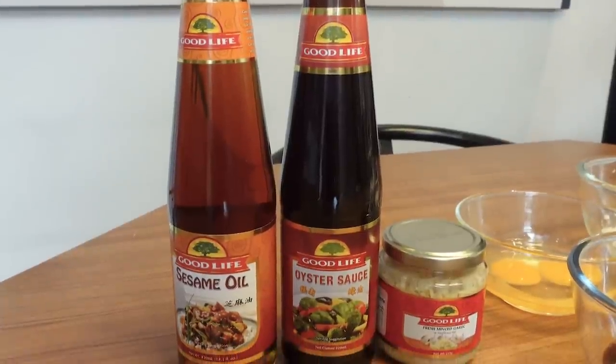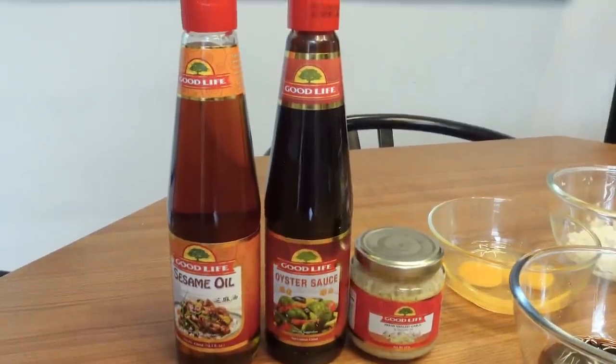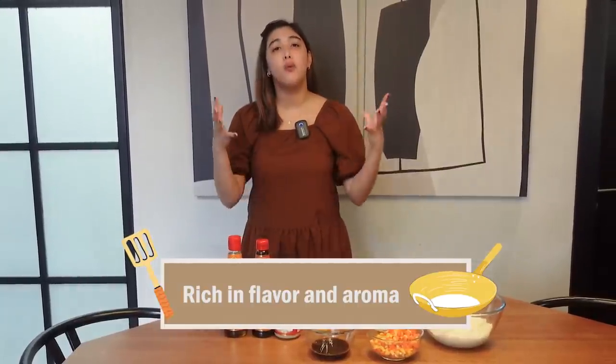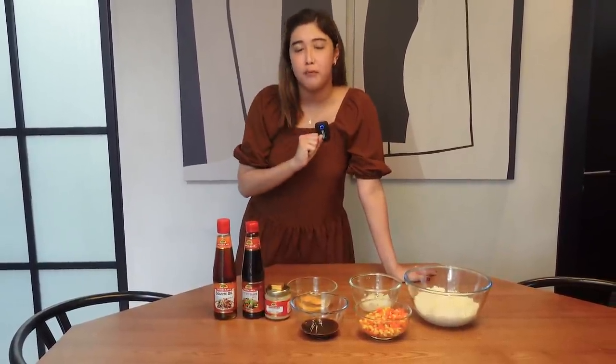These are our secret ingredients — these are what will elevate our restaurant-style fried rice and give it that amazing flavor. These are what we use at home every time we make Asian-inspired dishes, or if we just want to elevate our meals. We put sesame oil. So if you guys love to make Asian variety meals at home, sesame oil is the secret ingredient — for that truly aromatic flavor. We choose Good Life because it's made from roasted sesame seed oil, so you only expect the best.